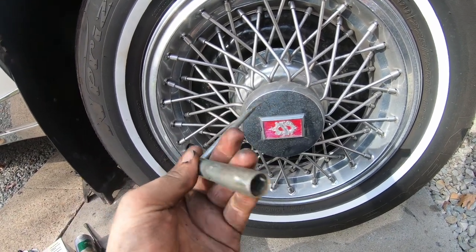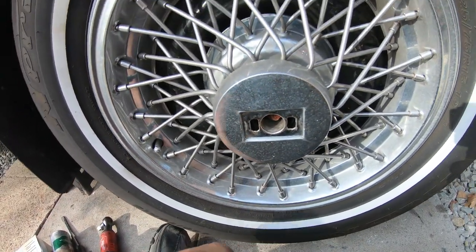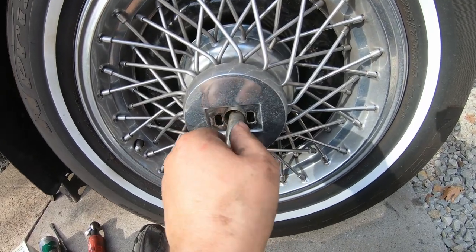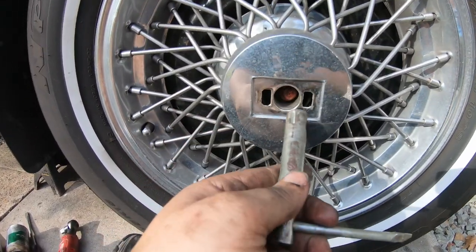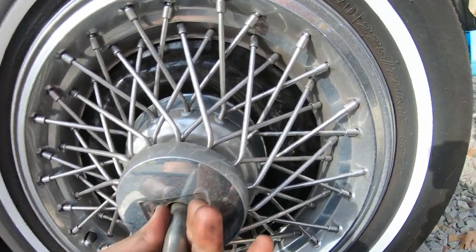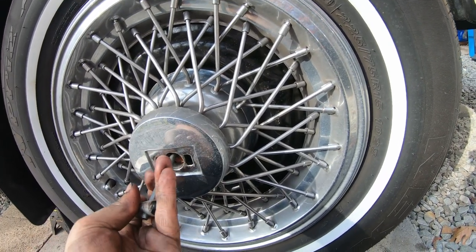They come with a special key, and behind this logo — that I hate to throw, but I did — is a lock nut. Mine is actually cross-threaded. That's lovely. But that goes in, and you remove that screw.